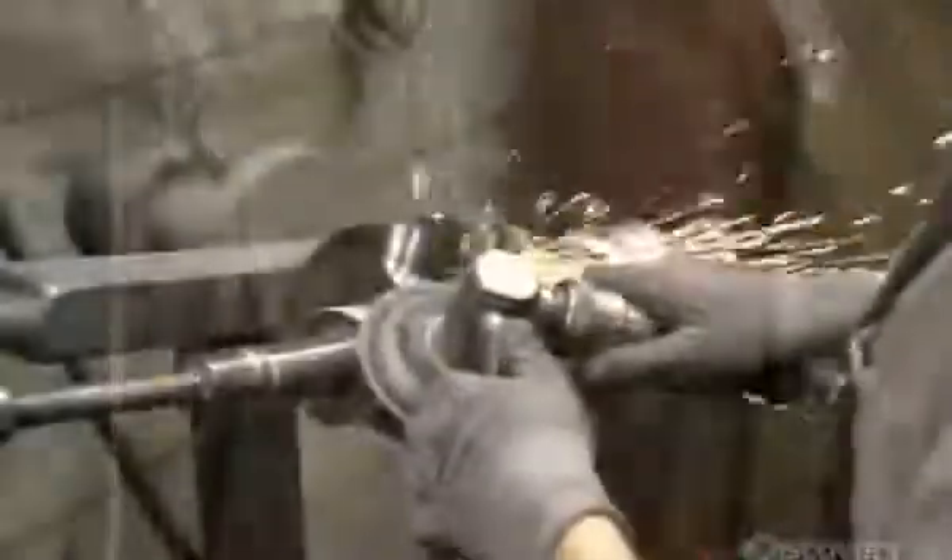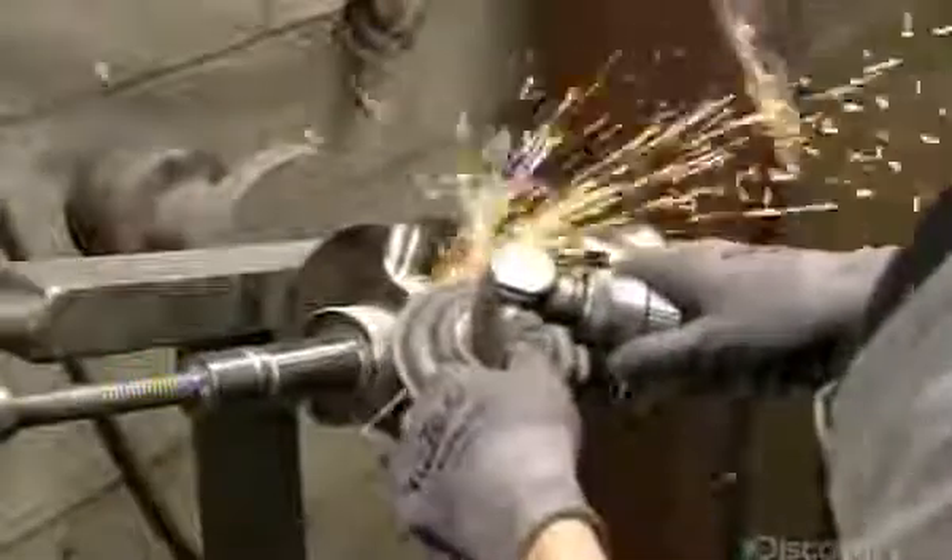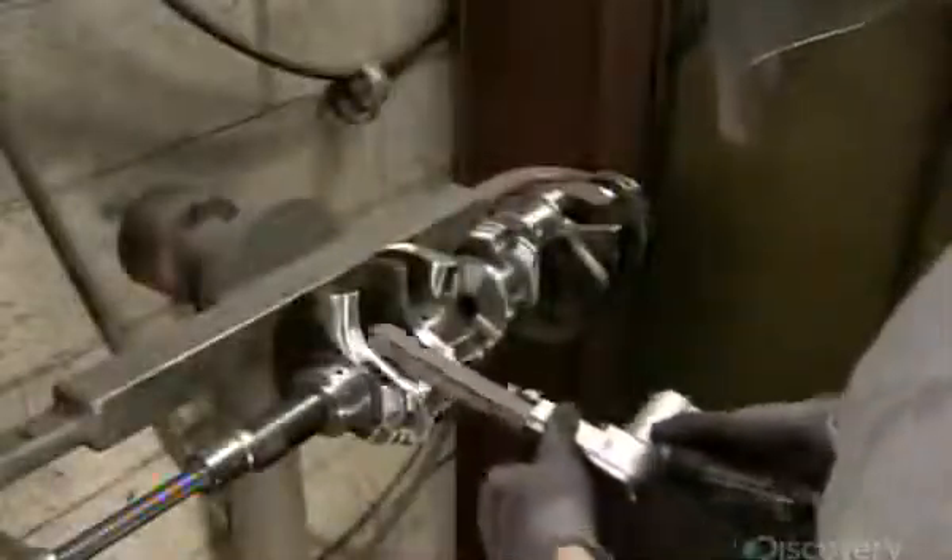A computerized drill bores holes into one of the bearings to reduce the overall weight. Next, a worker removes marks the computerized tools have left on the metal. He sands the entire crankshaft. The surface must be completely flawless for it to operate smoothly.